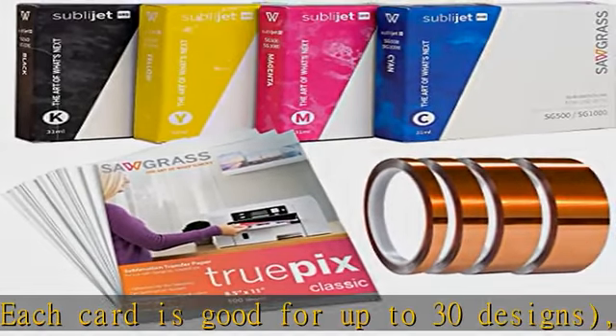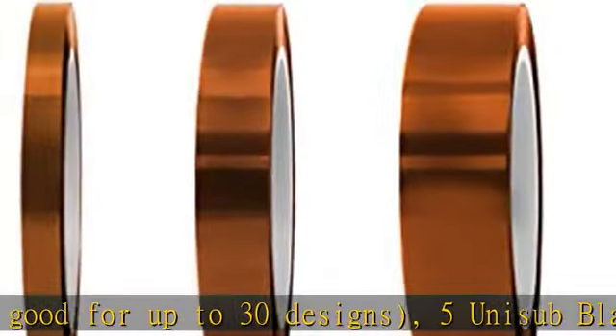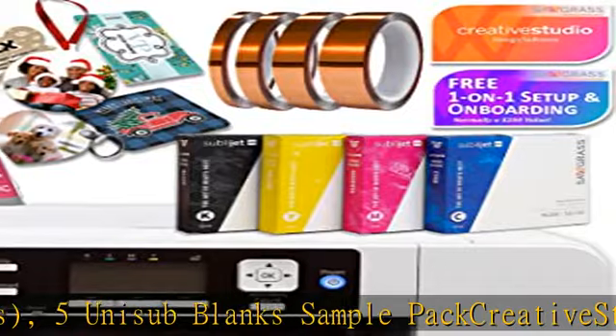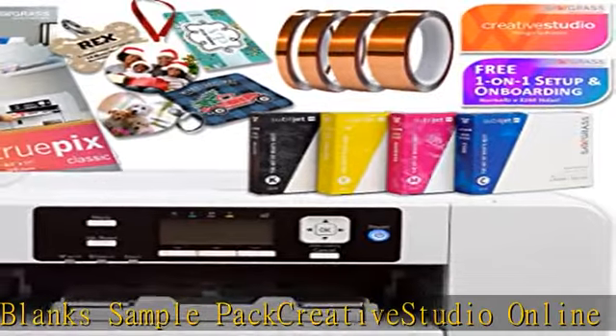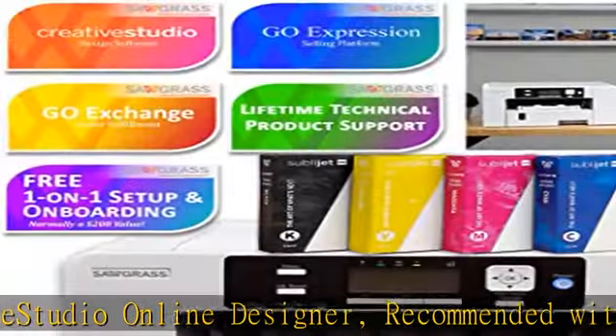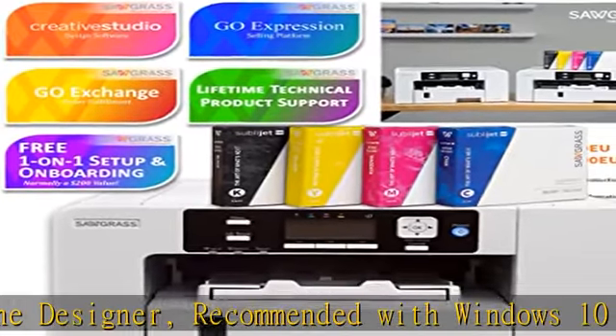A large percentage of the ink is used to fill the lines. Even though you may get a low ink warning, the starter inks should provide over 200 plus full coverage prints. Sublimation does not work on cotton or dark fabrics and requires a heat press for application.